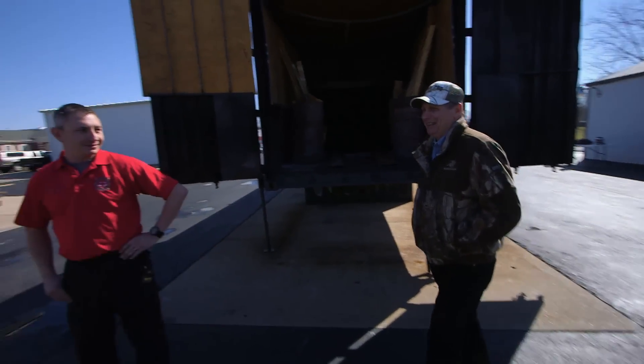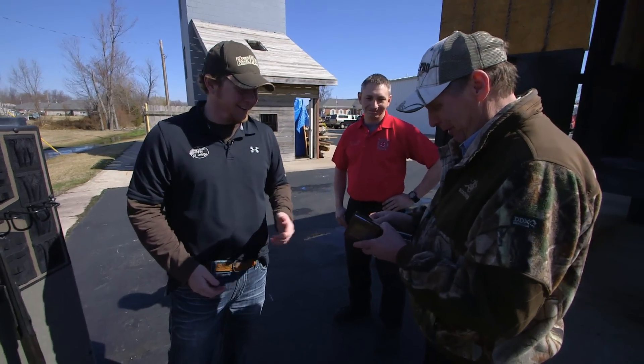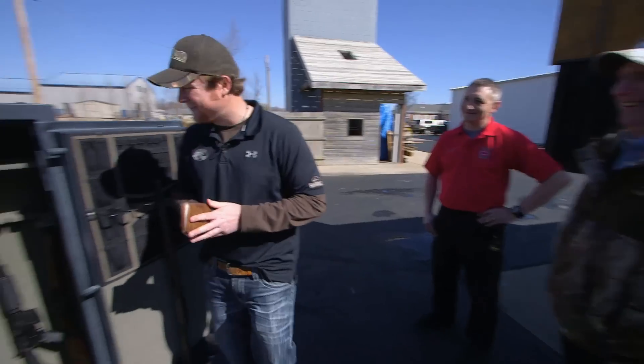Jerry, how confident are you this is gonna work? I'm real confident — it is one of our best safes and I've got one of them at home too, so I'm curious. Well, are you confident enough to give me your wallet? That looks like enough — there's some in there that'll be good.